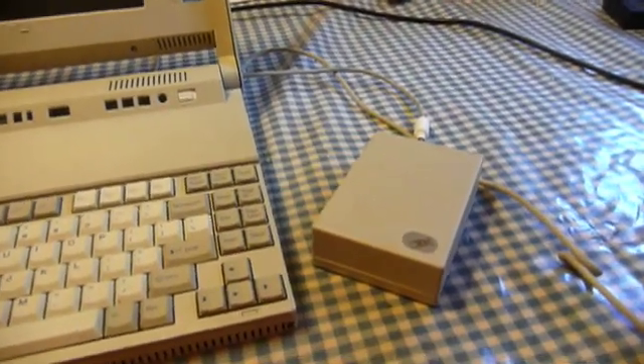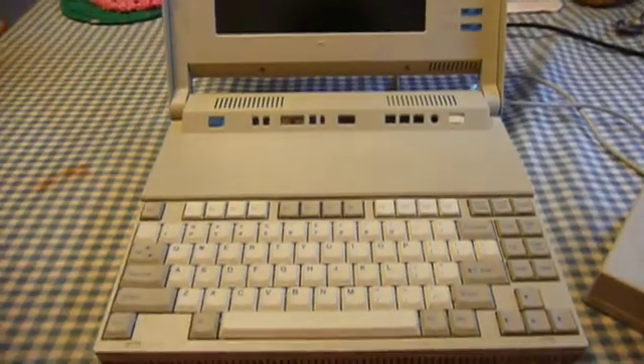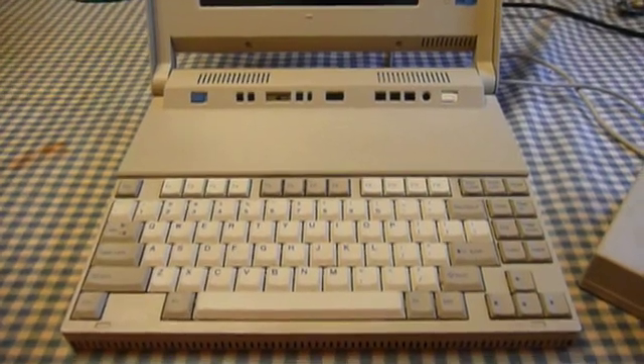It's a very neat device. I have one, but I couldn't find it for this video. The L40 is driven by an Intel 386SX microprocessor clocked at 20 megahertz.